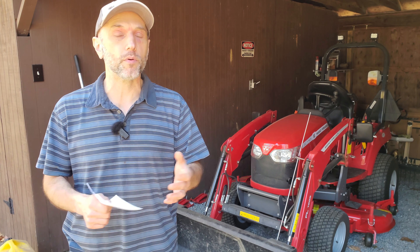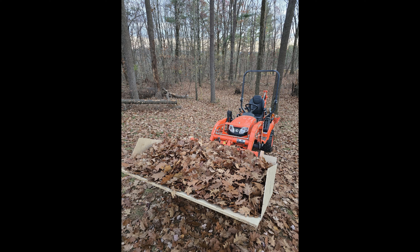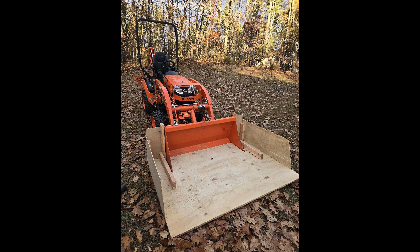Of course, backpack blowers, battery handheld, and corded blowers are all options too. But for a large yard cleanup, even the backpack blower is a lot of work — I used one here one year, and that's a lot of effort to try to cover a yard this large with just a backpack blower.